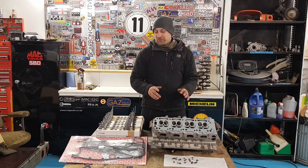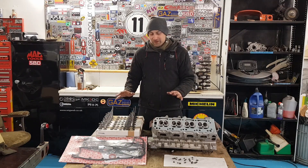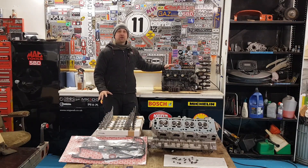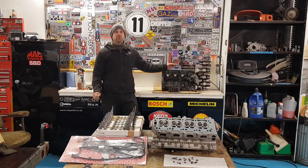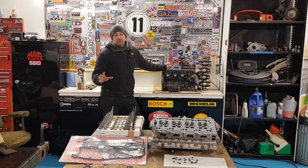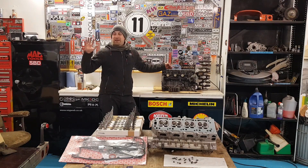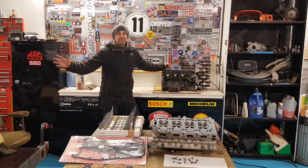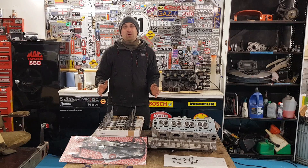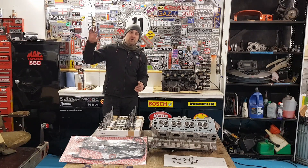I'm going to get a set of collets ordered so that'll be ready for next week and I can assemble all this together — it's all ready to go. Once that's done we've got the bits in for the bottom end as well. We've got the block and the crank here, we've got the Omega high-compression pistons, we've got the steel rods — everything is ready to go back together. So we're going to get all this built up and have a few mechanical weeks. Don't worry, we will be back on wiring again very, very soon.